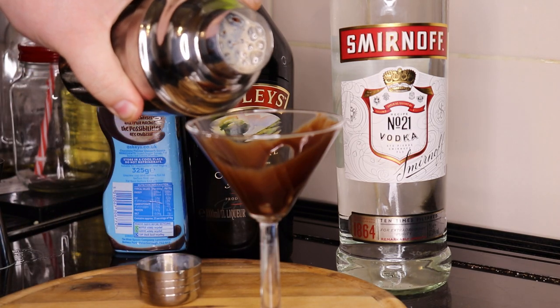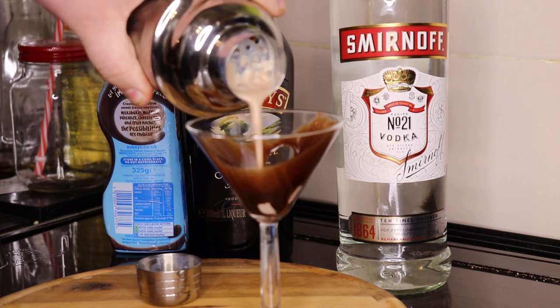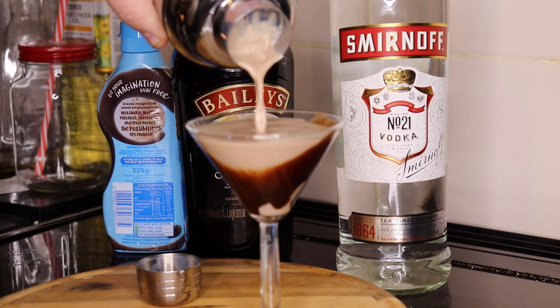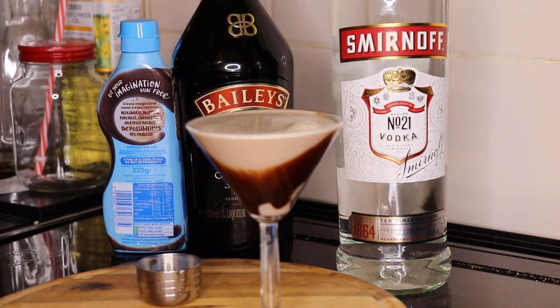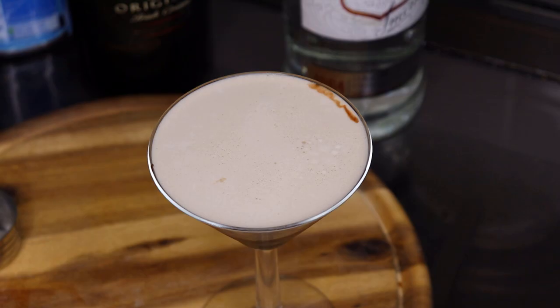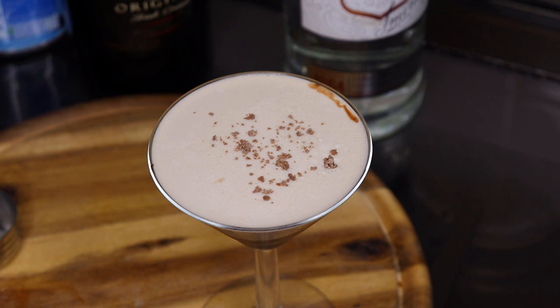I'm going to pour the cocktail in. Now what I've got to do is garnish it. To garnish, we're just going to sprinkle a little bit of chocolate on the top, just to finish it off.